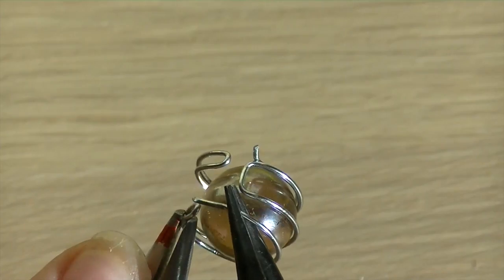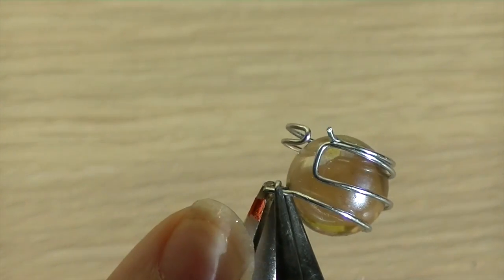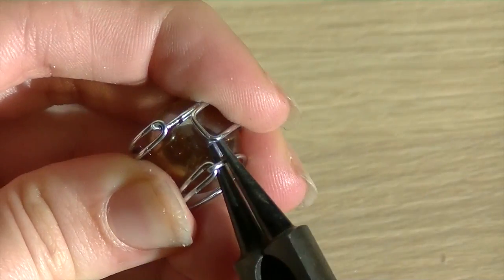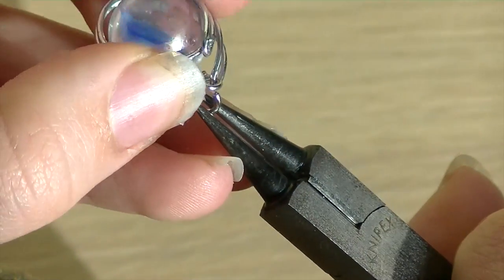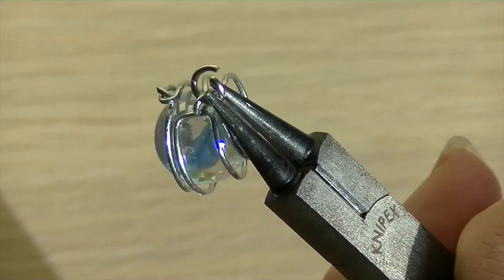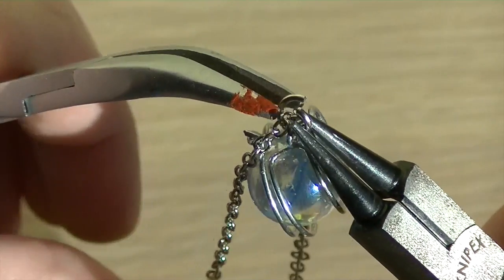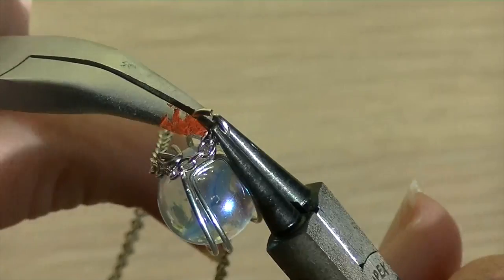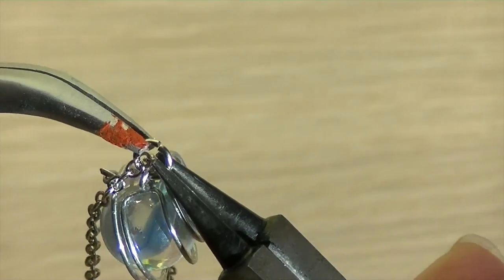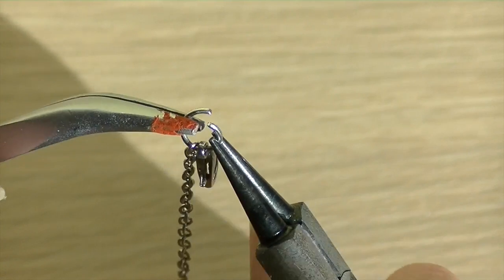First, you have to put a marble in the spiral of a binder. You have to attach the ends with some pliers and make a loop on one of the ends. Now just attach the marble to a piece of chain with a jump ring. Now just add a clasp on one side and a jump ring on the other side.